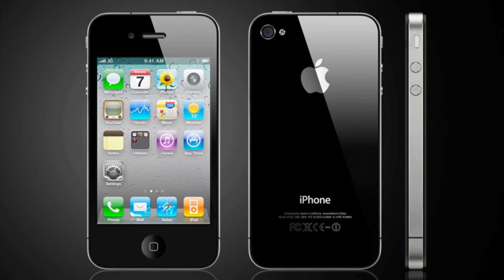In addition, the glass finishes on the back and the front are scratch resistant, which is really good because we all know how much the back of the iPhone 3G and 3GS scratches. The phone itself is around 9.3 millimeters and it is about 24% thinner than the iPhone 3GS.